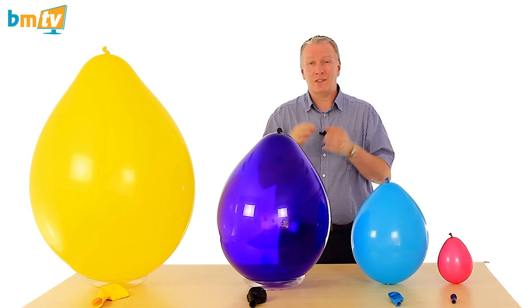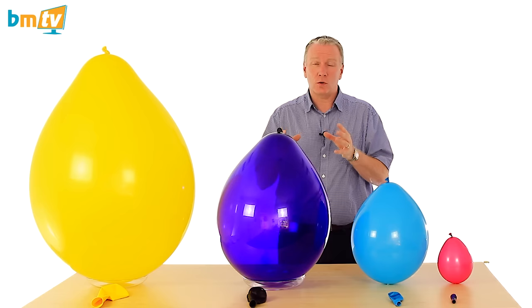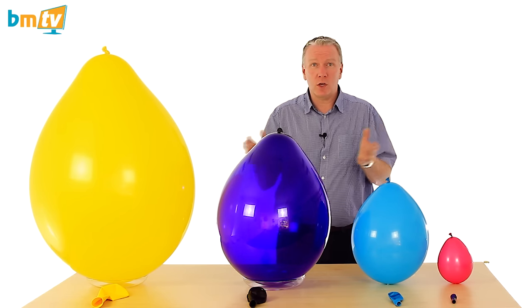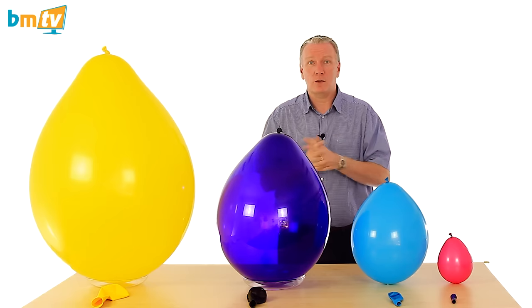We use BelBal balloons for all our printing because the necks are shorter, so they stay more secure on the machine when we're printing on them. So both brands are very good but they both have their uses.